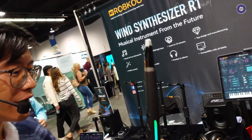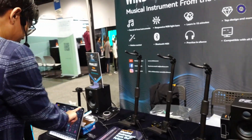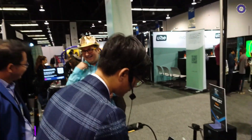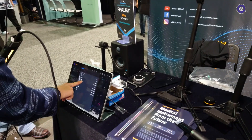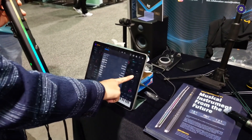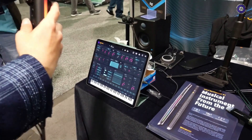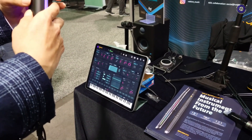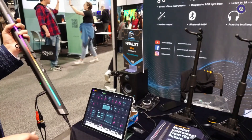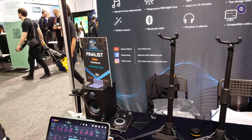How do you use it as a MIDI controller? If you'd like to see, I can show you. So this is being connected to that one. I'll just turn off the volume for this device so it won't interfere.